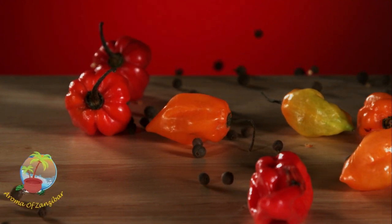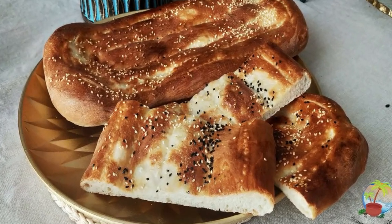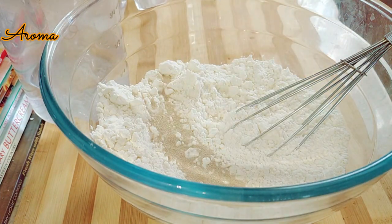Assalamu alaikum, welcome to Aroma Umzan Ziba's kitchen. Today we are going to be making this beautiful delicious Persian flatbread called Barbari bread.